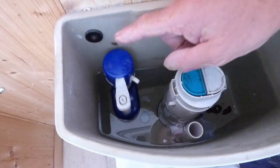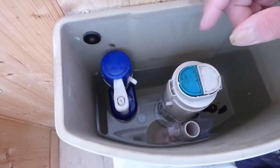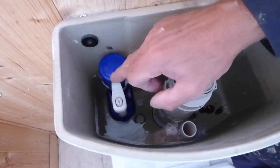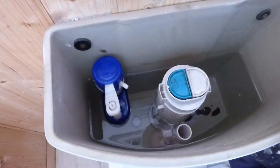Here is our valve. It will either be a Fluidmaster — a type like this — or it will be something like a Torbeck. Sometimes there's a short stubby valve in there, a different make altogether. I've seen a few odd ones, but in the main it's usually a Fluidmaster like this, so we're going to change it for another one.